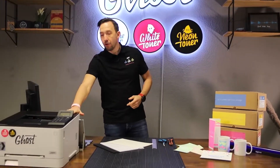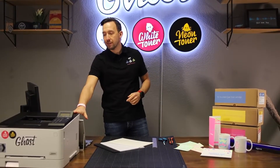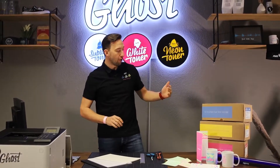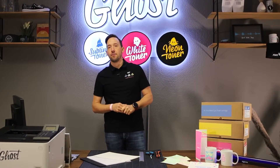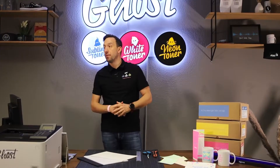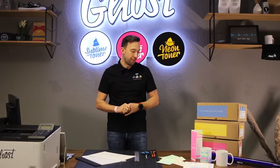Our neon toners are available for a range of printers — of course for our little Ghost printer, which is based on the Canon LBP 622/623 series, but there are also other Canon printers available which can use our neon toners. They are also available on the HP Color LaserJet M452dw, which is an A4 printer, and on what we call the big Ghost printer, the HP Color LaserJet CP5225 series.